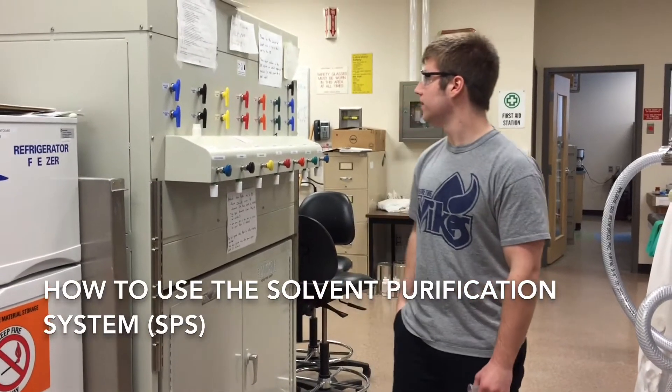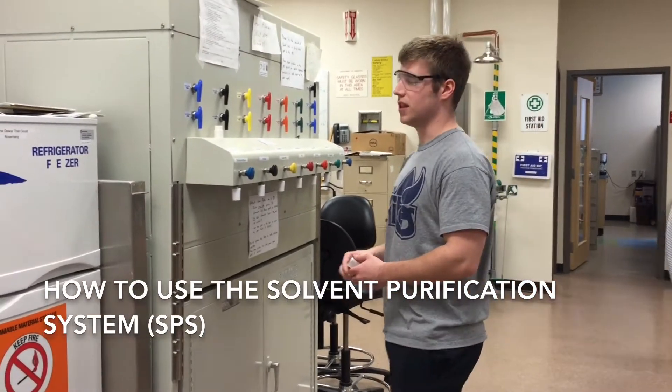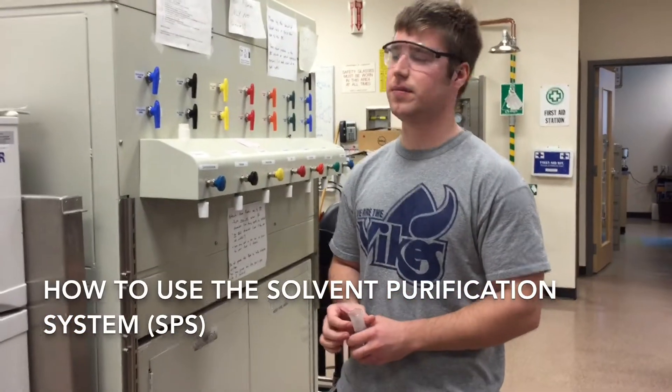Hi there. This is the solvent purification system in the Mach and Dough lab and I'm going to show you how to use it today.